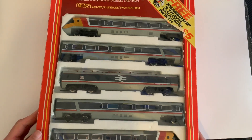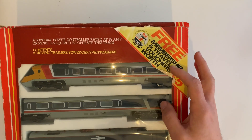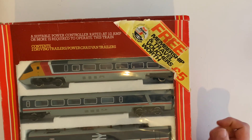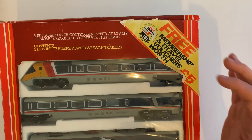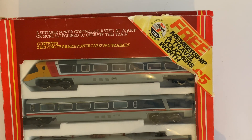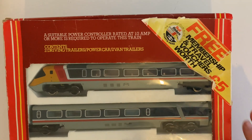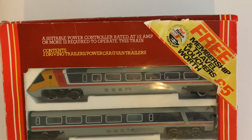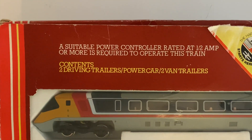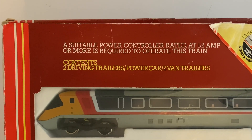The box has seen better days, but we can still see something really quite interesting — there's the free membership and travel vouchers worth a full £5. 'The happiest club in the land starts here' — it was the Rail Riders membership. We've still got that sticker on the top, which is a nice little bit of history, especially as we've now got Rail Riders out there again. As the packaging says, contents include two driving trailers, a power car and two van trailers.